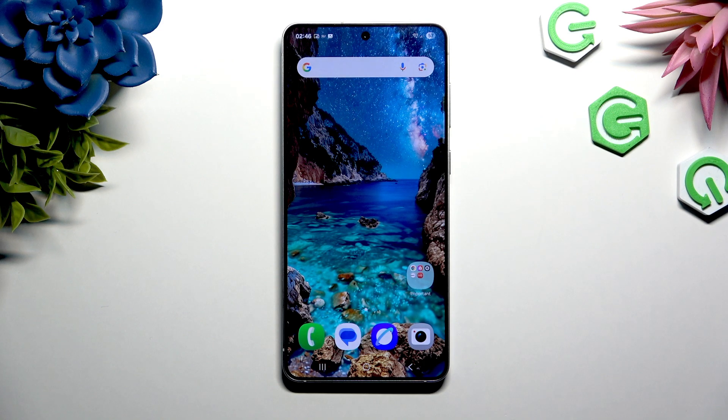In front of me is Samsung Galaxy S25 Edge, and today I would like to show you how you can change the color of your Google search bar.